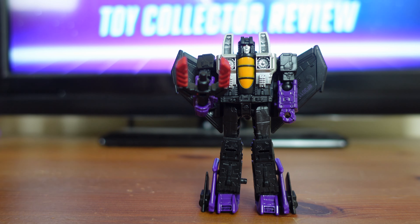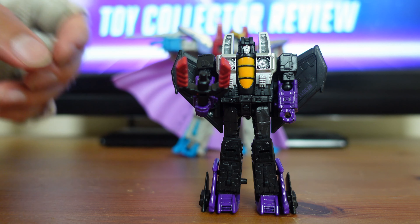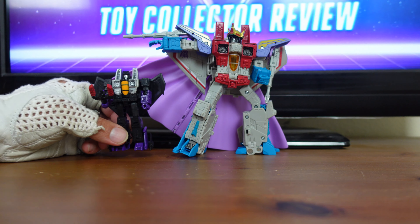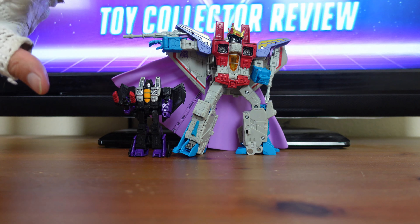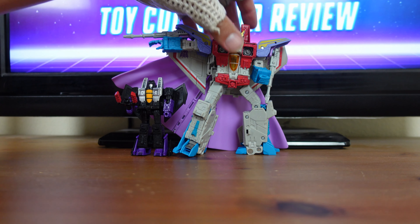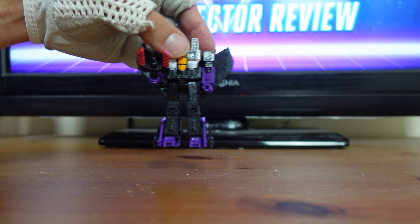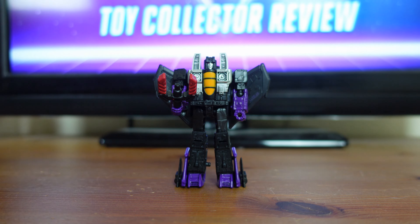I do own a Generations Skywarp and a War for Cybertron Trilogy Skywarp — I just don't have them right here for a side-by-side comparison. But I do have my Studio Series Starscream out to give you guys a scale comparison. Once I place Skywarp right next to Starscream, he barely comes up to his hip, which shows you the scale of where Skywarp's at, and just how great the detail is for a figure at this scale.